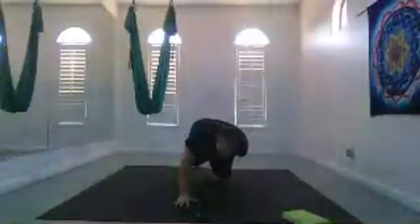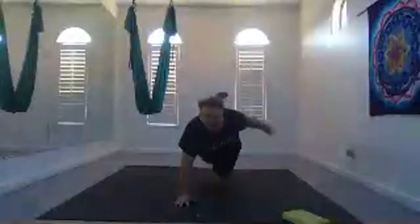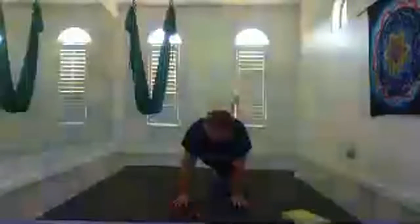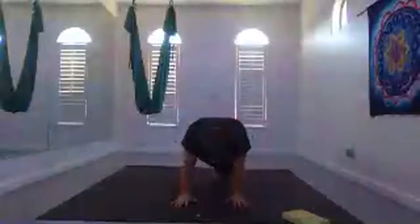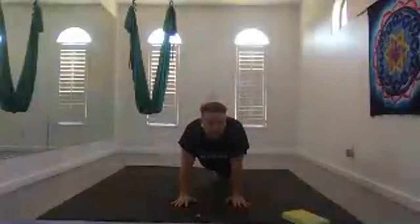Bend your knee, grab your foot, open your heart, kick gently. Then bring your hand to the earth, foot to the right side of your mat and tap twice, arcing up and over. Focusing on height over width or speed. One more time on each side.